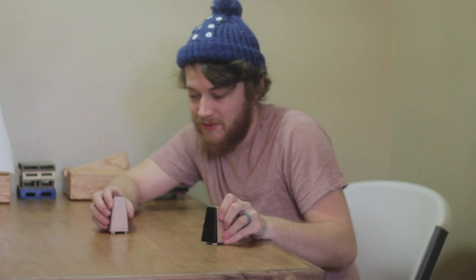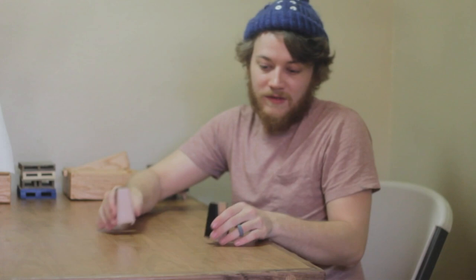Welcome to the weekly project follow-up for the salt and pepper shakers. We've got a lot to catch up on. As you can see, we're here in my house and not in the shop — that's because this is where these have come to live, in my kitchen. I figured it'd be easy to just film it here instead.